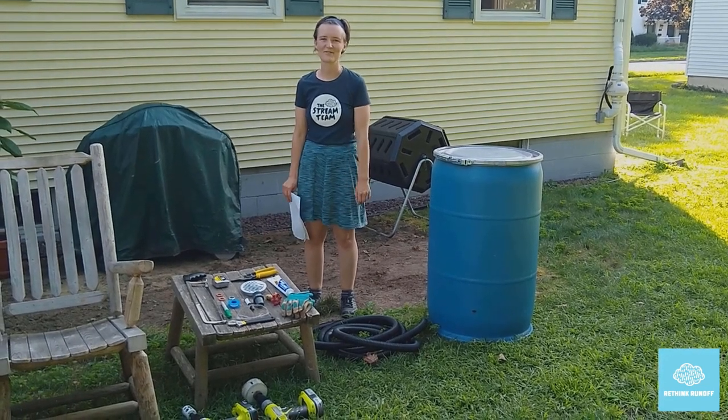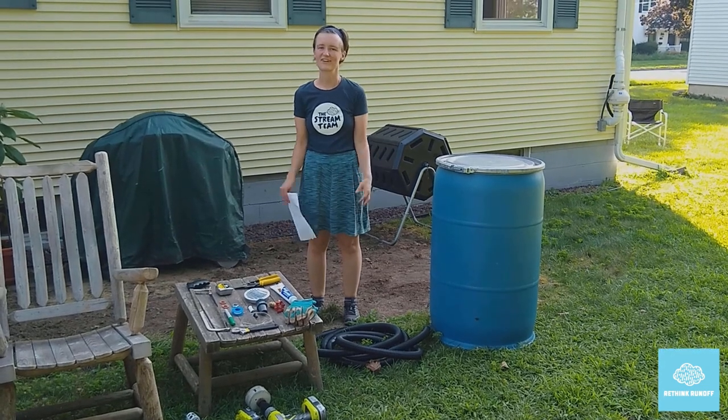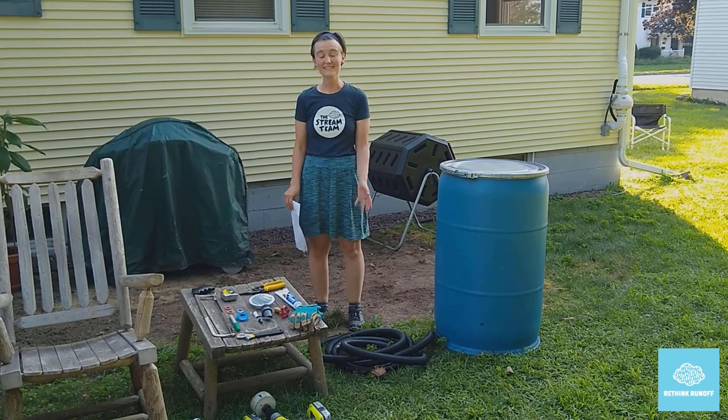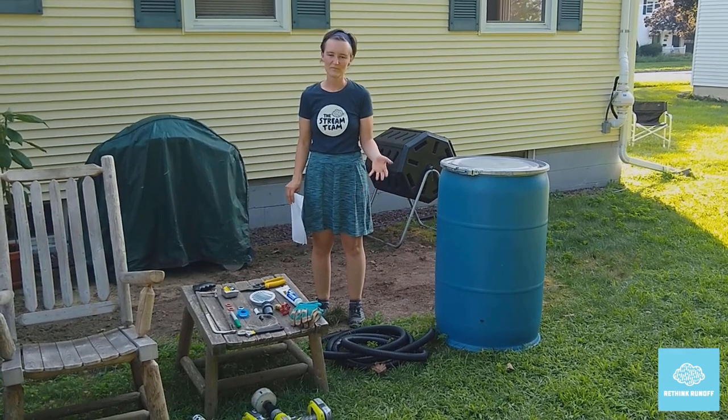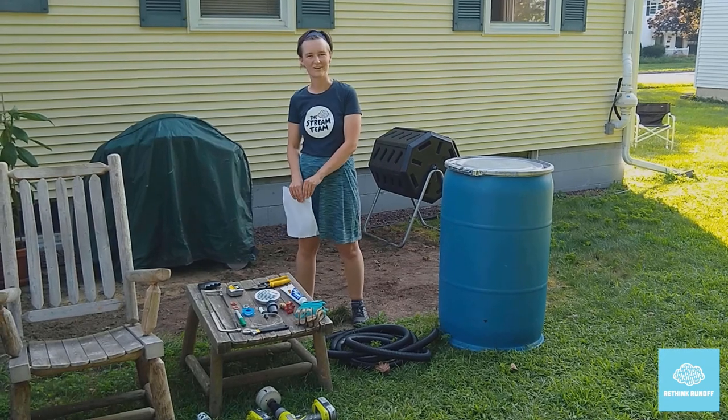Hi, my name is Kristen and I'm the program coordinator for the Rethink Runoff Stream Team. Our goal is to educate people in the Greater Burlington area about what they can do to help keep Lake Champlain clean. There are lots of small things you can do to help increase the water quality of our streams and stormwater runoff.